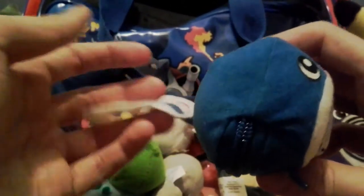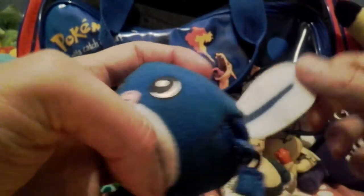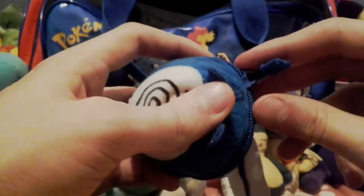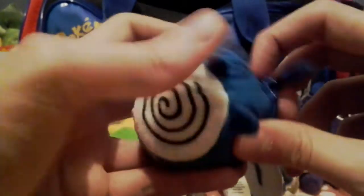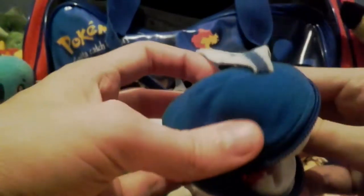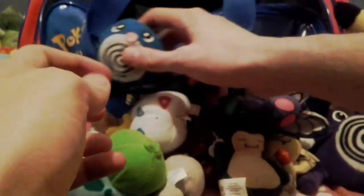We have another Poliwhirl, which I really like. I always liked Poliwhirl and Oddish for their very simple designs. There's a Poliwhirl there — I said Poliwhirl a few times, actually. I won't transform it because you guys have seen it, but it's a Pokeball on the other side. You've probably seen the transformation about three times by now because I have four of them.